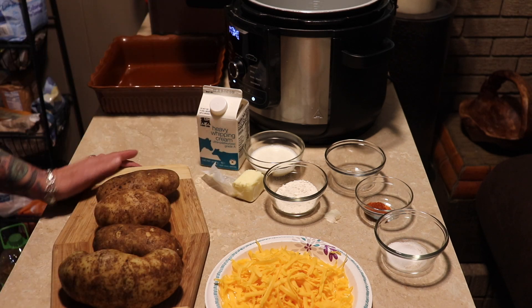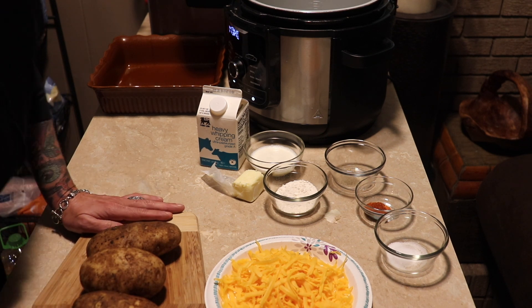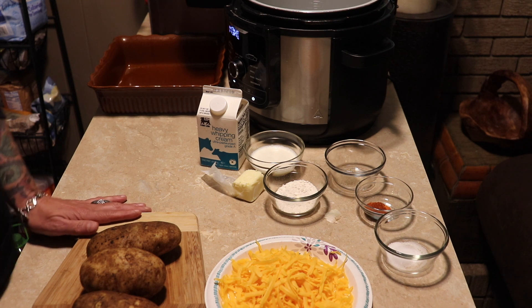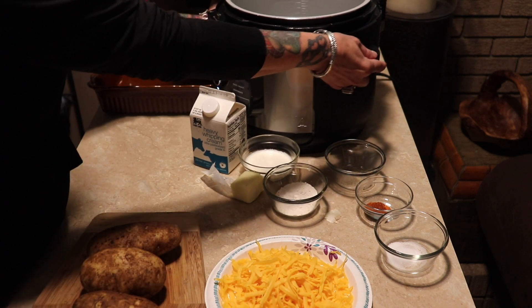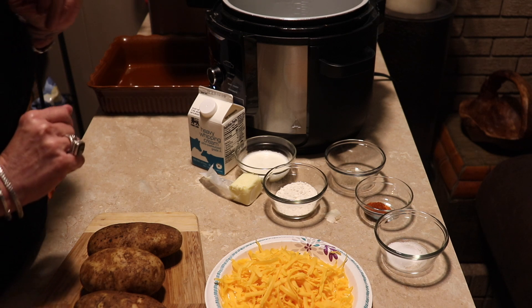Hi everyone, welcome back to my channel. I had made some au gratin potatoes the other day and my friend Rose wanted the recipe, so this video is especially for her — I love her so much. I'm going to use my Ninja Foodi just to mix my ingredients up, but I still have to cut my potatoes.